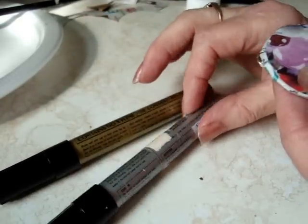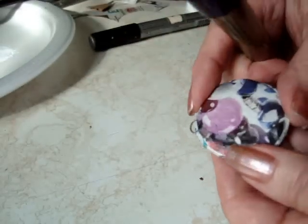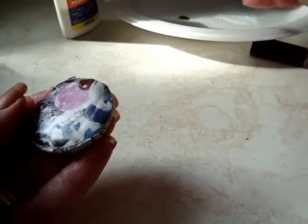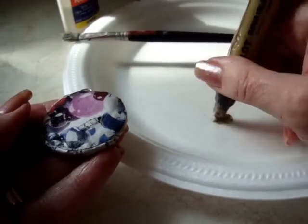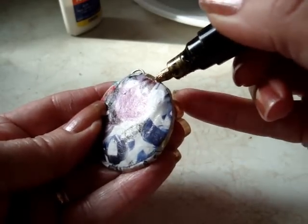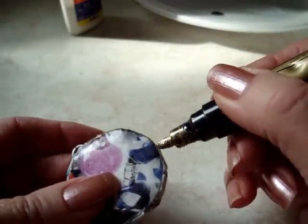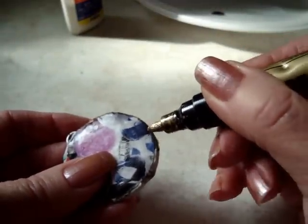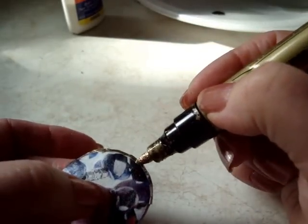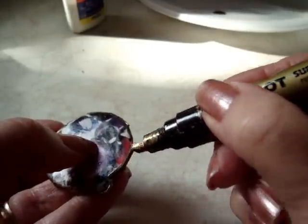You can buy these markers in either silver or gold, and I'm going to use gold today. I'm just going to take the gold pen — I primed it, you have to press down on the button to get it going — and then I'm going to very carefully draw a line all around the outside edge of the pendant. If you don't have these gold markers, you could use black or any other color, like that.